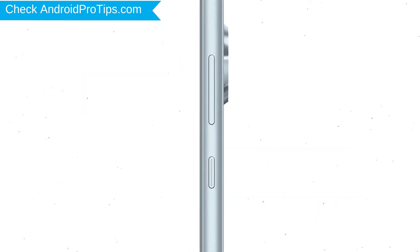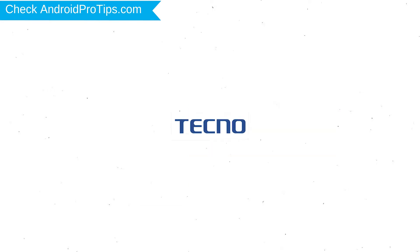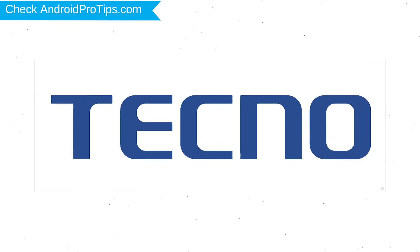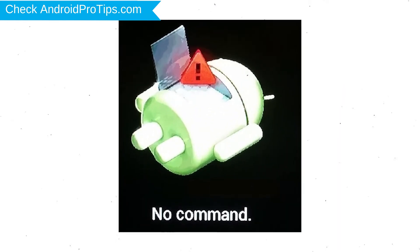Power off your mobile by holding the power button. Next, hold down the volume up and power button. After that, release both buttons when you see the logo. Afterward, you will see Android!